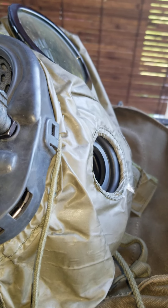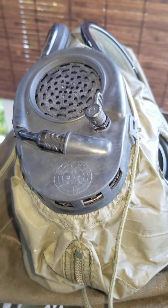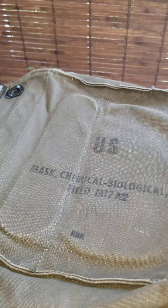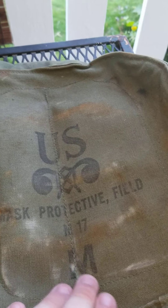Both masks were used up until the 90s when the M40 field protective mask was developed and put into service. The bags they come with are pretty much identical in design, except for the US logos. One says 'US M17A2 Medium' and the other says 'US Mask Protective Field M17 Medium.' They're the same material and the strap design allows it to be worn on the hip, which is more comfortable than having it around your neck.